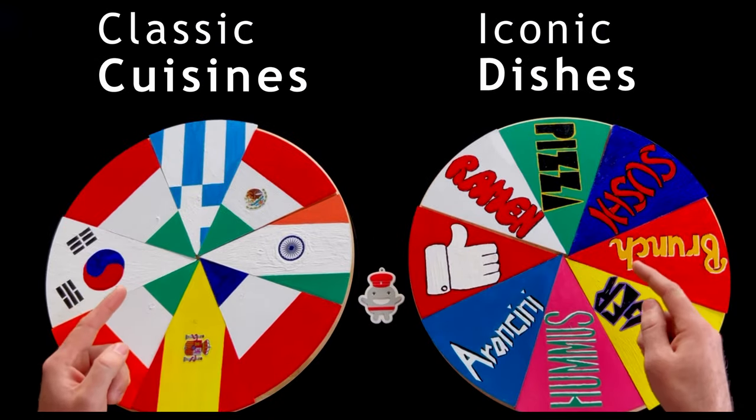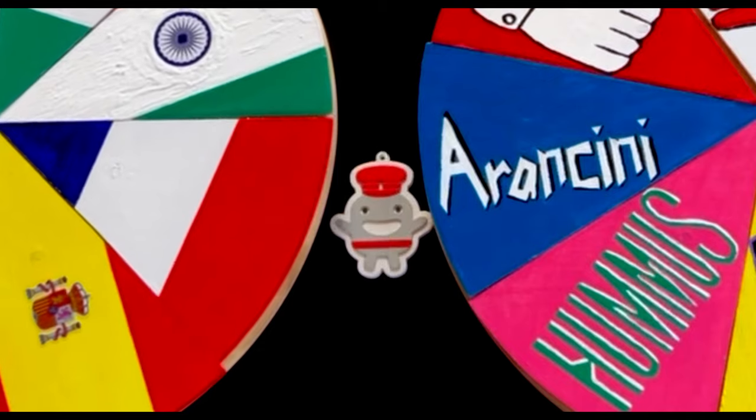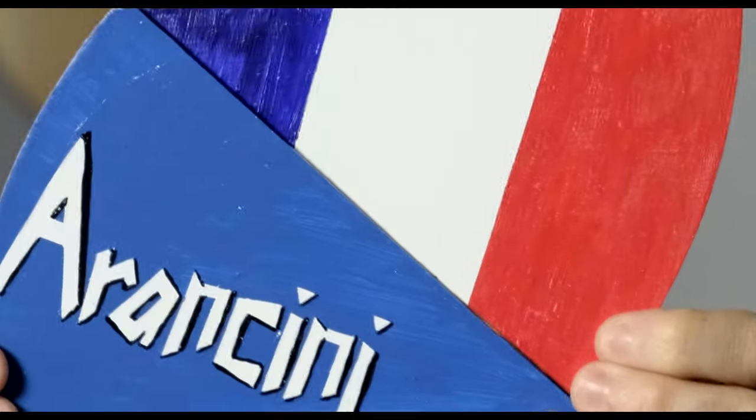Welcome to Lazy Susan Fusion, the show that combines classic cuisines with iconic dishes to create an all-new fusion recipe. I'm your host Trig Ferano, and for today's episode the all-new fusion dish will be French arancini.